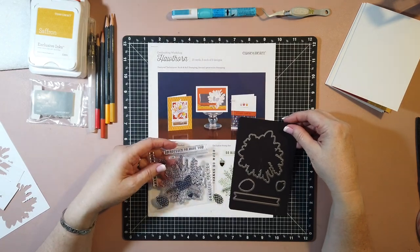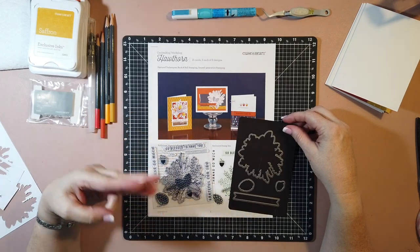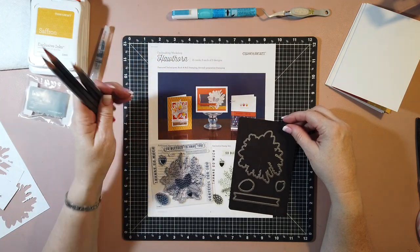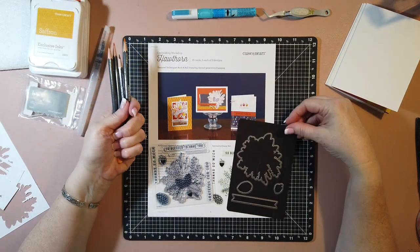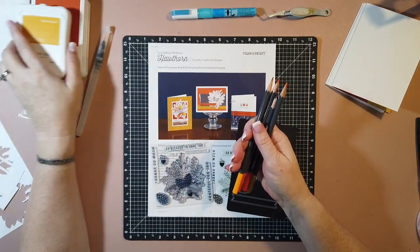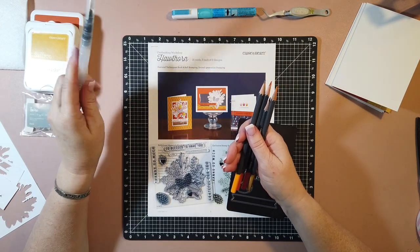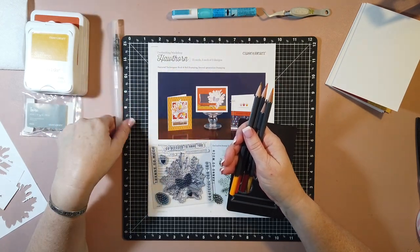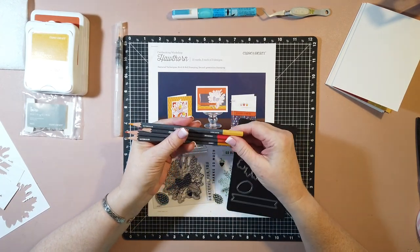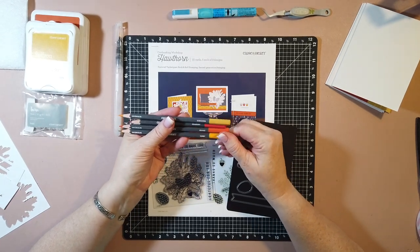There are some special techniques - we've got some rock and roll stamping, some second generation stamping, and I'm going to be using some watercolor pencils. We are going to be stamping on paper that is not watercolor paper and we're going to be stamping with water-based inks, so be very careful not to use a lot of water. The colors I'm using are sunflower, cranberry, orange, and honey.